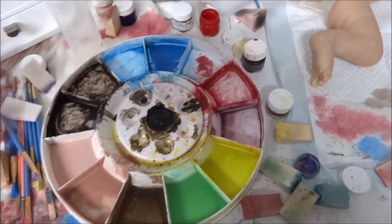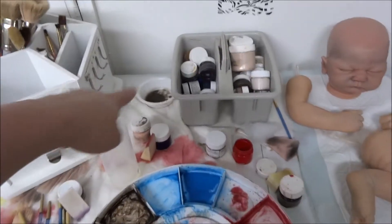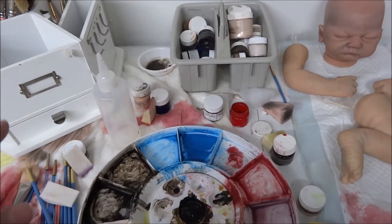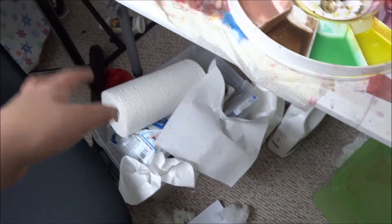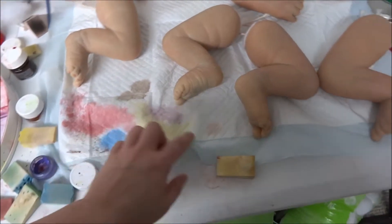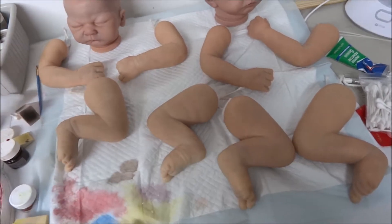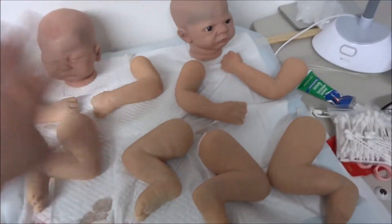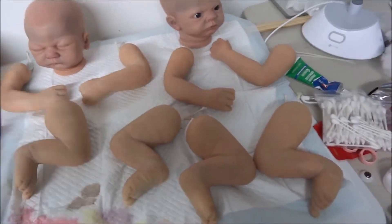I use this other palette for doing eyebrows and hair — more delicate work. I have paint cups that I use, mostly down in here. There's paper towels, puppy training pads, more canvases. Got all my little sponges. This is where I set the doll kits normally — I do one kit at a time.